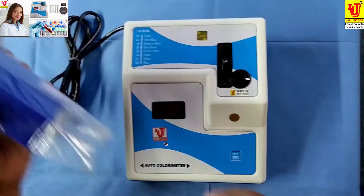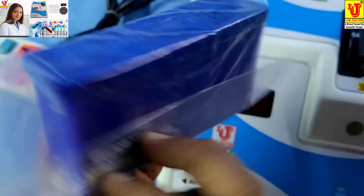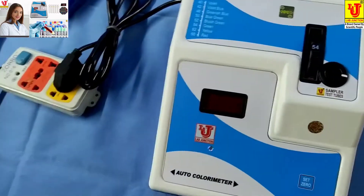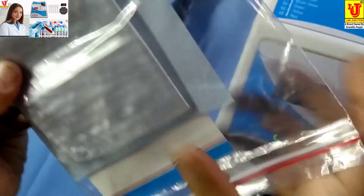These are its test tubes — 5 test tubes with stand. Also included are an instruction manual, warranty card, and dust cover.